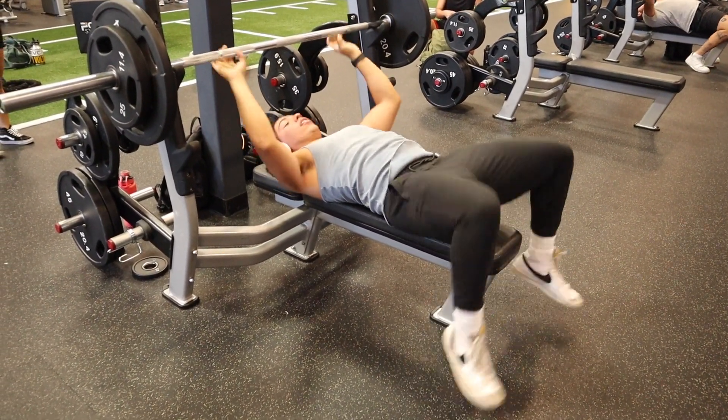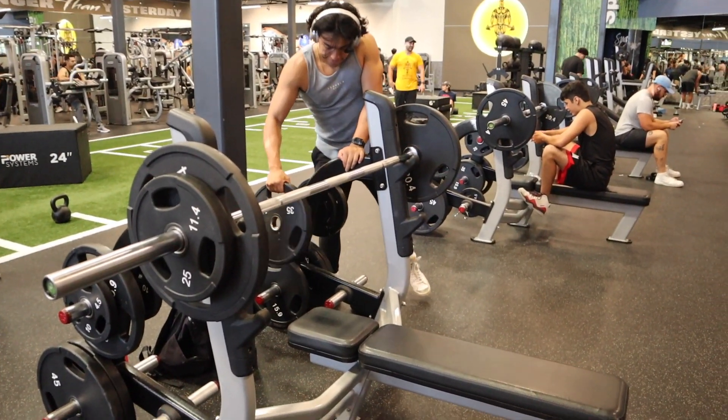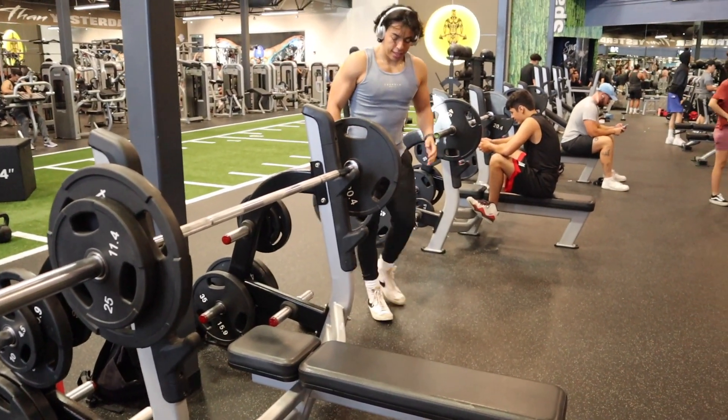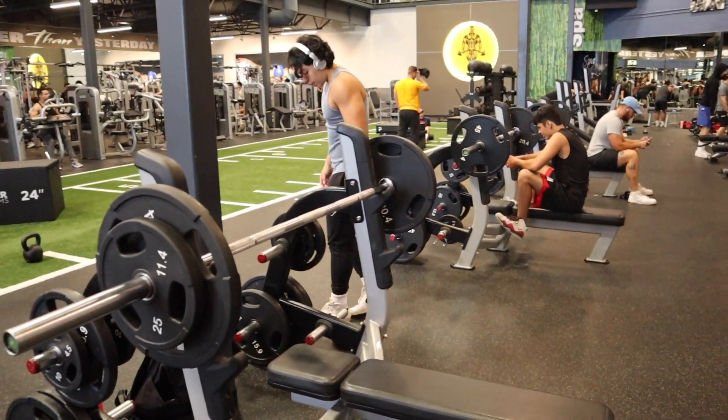I want to take you guys through nutrition because nutrition is the most important part. If you feel like you're not seeing the gains that you want, it's probably not because you're not working hard enough in the gym — it's because you're not eating to get the results that you want. Alright, let's get right into it.